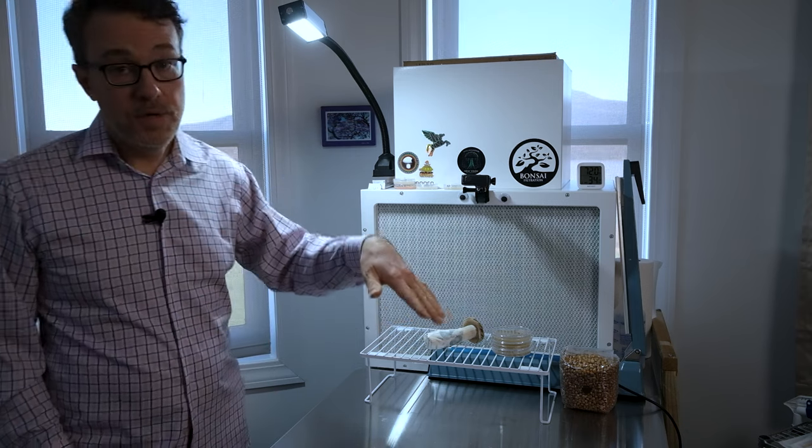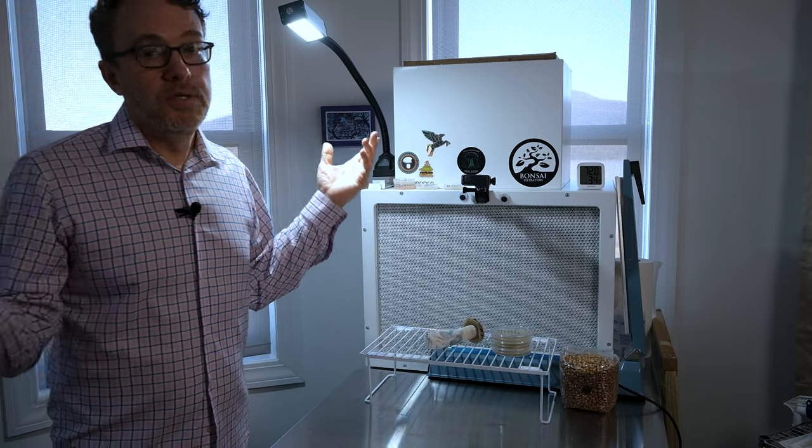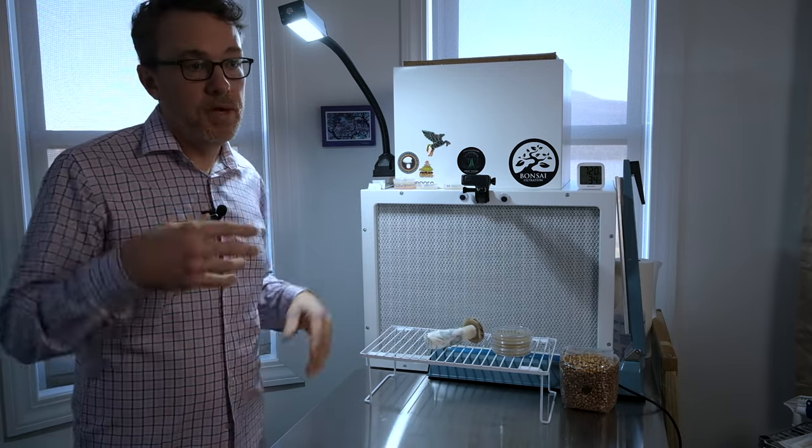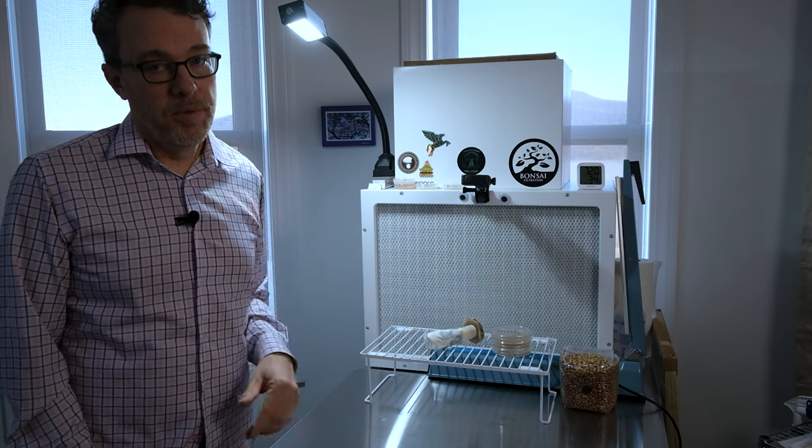A clean workspace is the foundation of any successful mycology work. We're going to have open agar plates and petri dishes exposed to air, so we want to minimize contamination. Close all your windows and turn off any fans circulating air near your workspace — there are a lot of airborne contaminants floating around. Let those settle, then wipe surfaces. While you wait, take a shower, put on clean clothes, since molds, spores, and bacteria stick to us throughout the day.